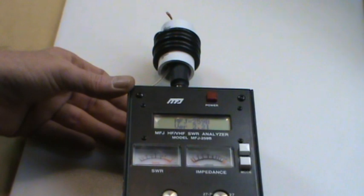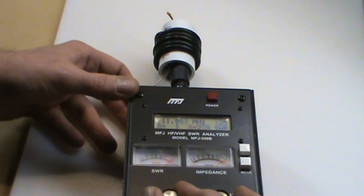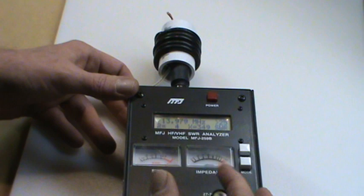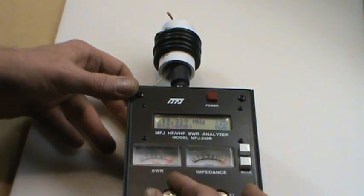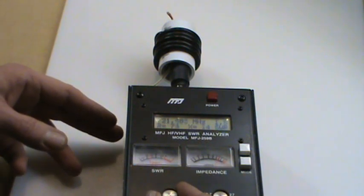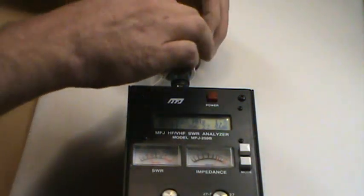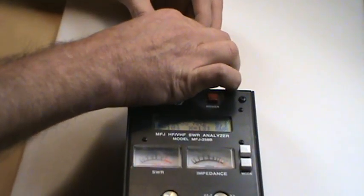Let's see where this trap is resonant. I'm still on 28 MHz — let me change that. We're shooting for somewhere between 21.2 and 21.45 MHz. I tune up and see a little spike at 21.500 — 1.4 SWR. That's getting pretty close to resonant. This looks nicer than the 10-meter trap. It's a little bit high in frequency, so I need to spread the coaxial cable apart just a little bit.